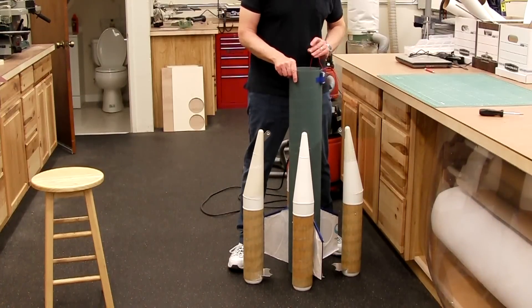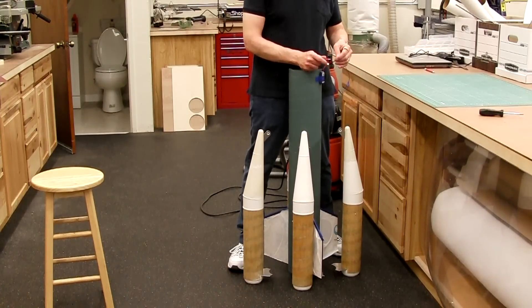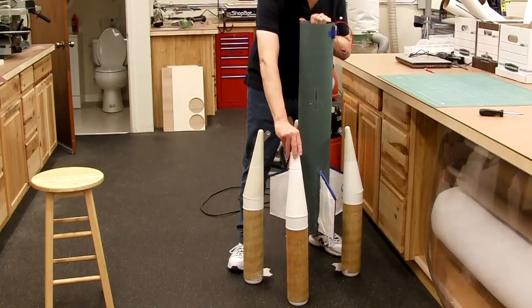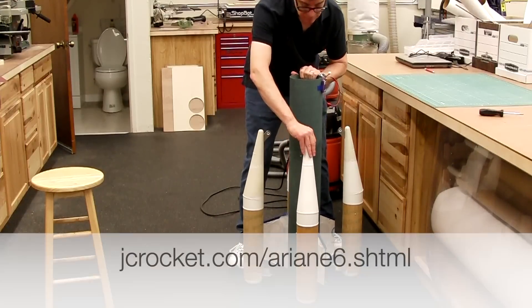Then to test the drop-away mechanism. First I disengage the solenoids by manually connecting them to the battery, then simulate the sustainer motor start by lifting up the airframe. With a little pressure such as air friction, the booster drops away. I'll probably tune this to drop away even more easily.